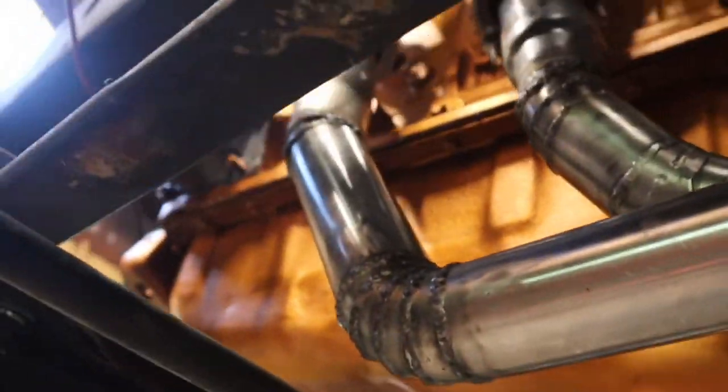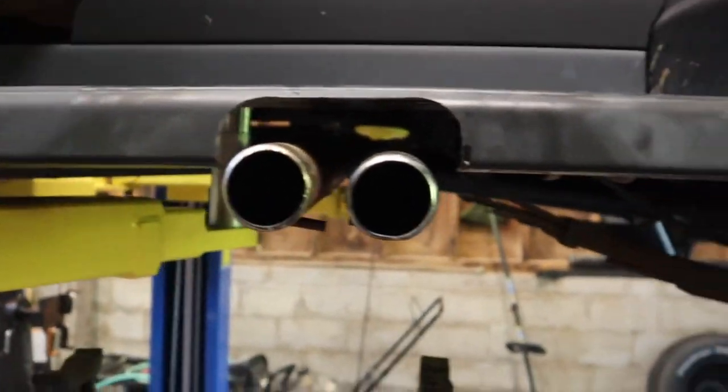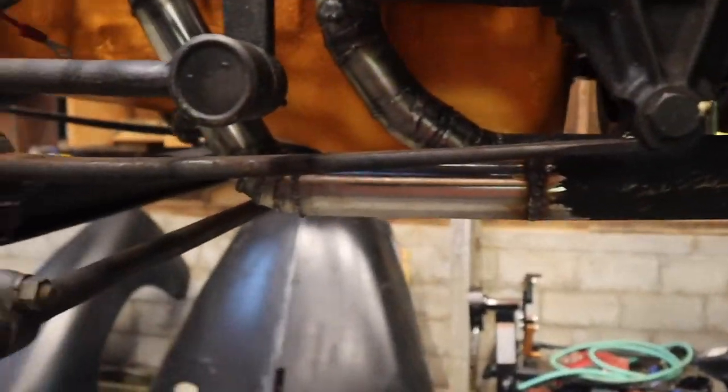We've got our exhaust all finished up. As you can see, we're coming down here — we had to make these pieces which connect into our previous exhaust. I'm going to have to tweak it a little bit back here because you can see the pipes are in the hole right, they're hanging a little too far. I'll probably cut these pipes so I can rotate the 90 and that will bring the exhaust up and out a little higher. But it's done — everything's connected.